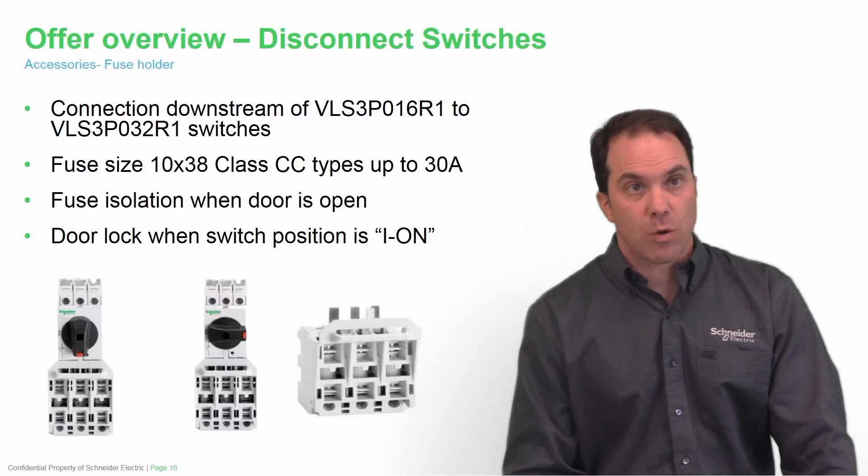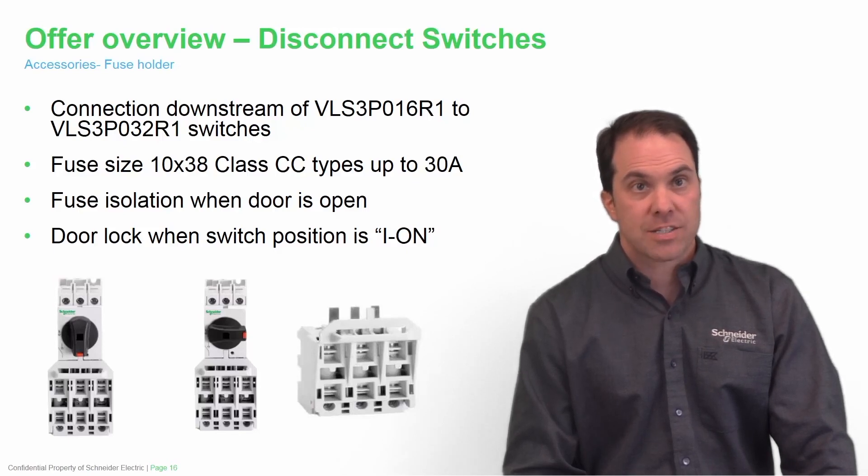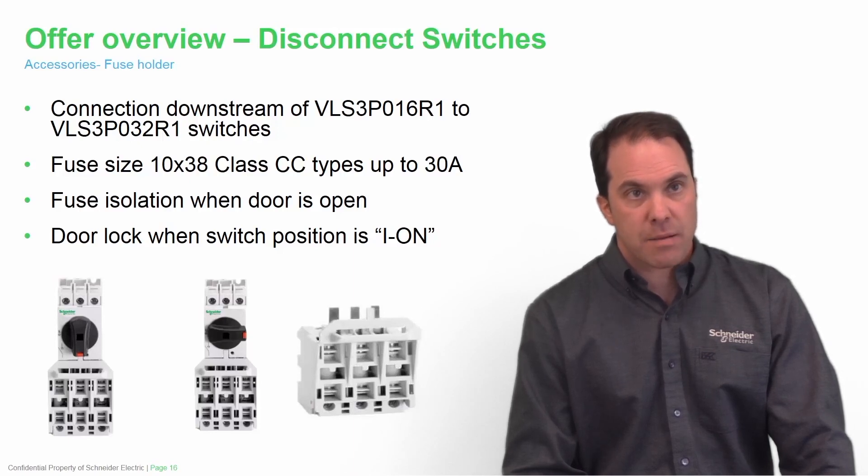Here you see our new fuse holder — we've never had this offer before. This is a great accessory that easily mounts to the bottom of the small size switches for a connection downstream of the 16 amp to 32 amp solution. The fuse sizes are a 10x38 class CC type, up to 30 amps. For fuse isolation, when the door is open and the door is locked in the on position, you cannot open the fuse holder, making it safe.